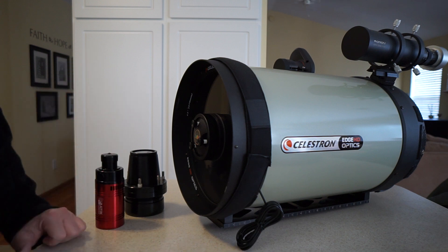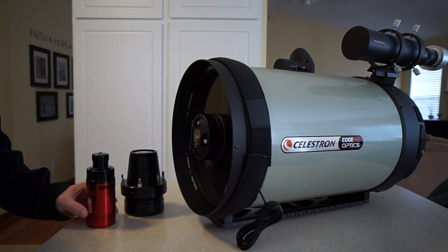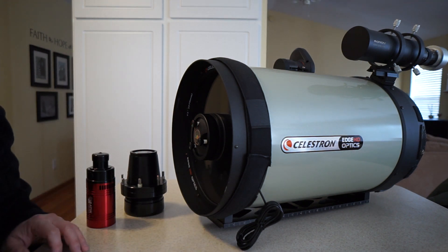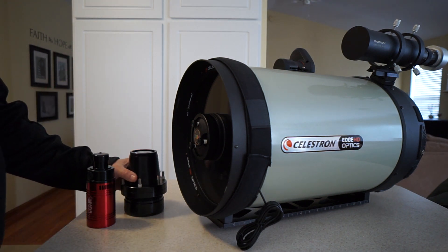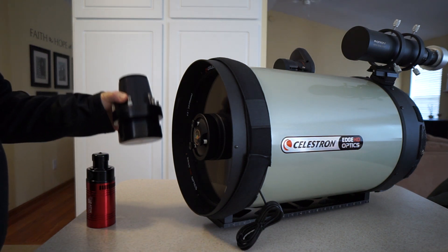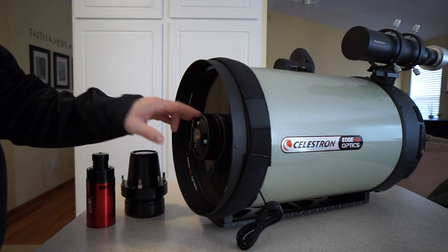One of the reasons why I use the Celestron Edge series is that you can actually use a special adapter for your camera on the front of the telescope in what they call the secondary mirror position. If you have the Starizona Hyperstar accessory that I'm holding in my hand here, what this allows you to do is replace the mirror.